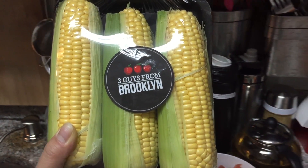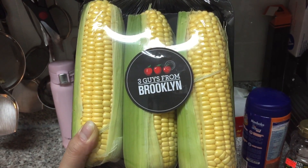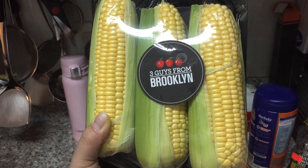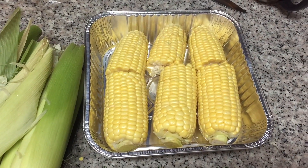We are going to steam corn tonight using the convection and steam oven from Cuisinart. So let's clean the corn first. Now after I clean them, I'm going to put them in the oven.